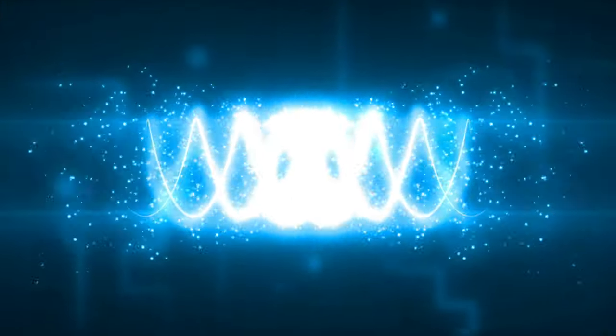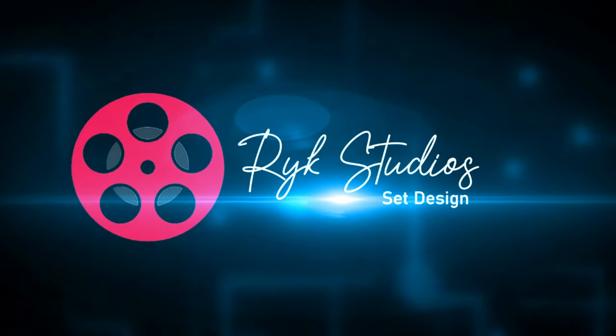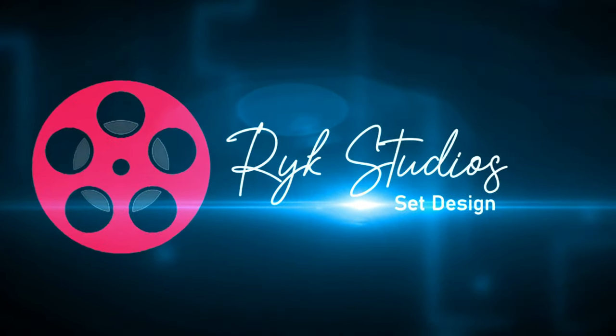Hey, what's going on everybody, this is Chris Carter from Wrike Studios. Today I'm excited to show you the new set design.